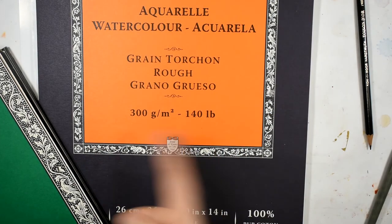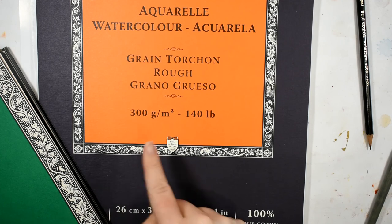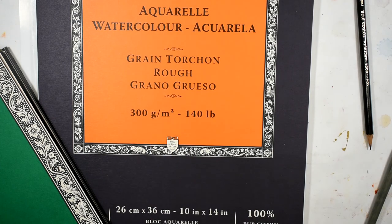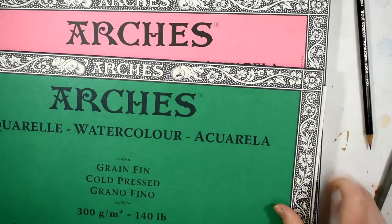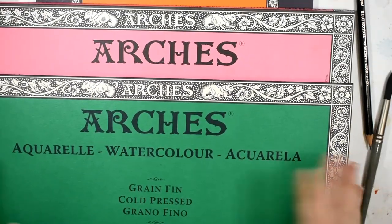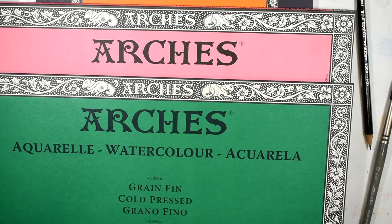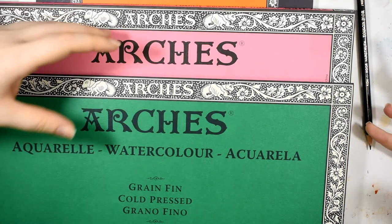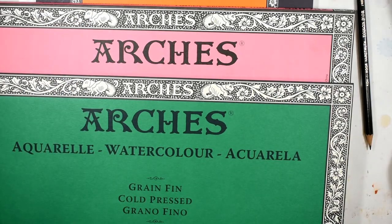That pretty much wraps up today's watercolor paper review. I should mention that this paper, like all others from the line, is 140 pounds, 300 GSM — just like their cold press and hot press. I currently own all three in the blocks, but I also have some of the pads — they're the same paper inside. If you're interested, let me know down below if you'd like to see a review on the other papers or a video comparing and contrasting all three, and I would be more than happy to do that.